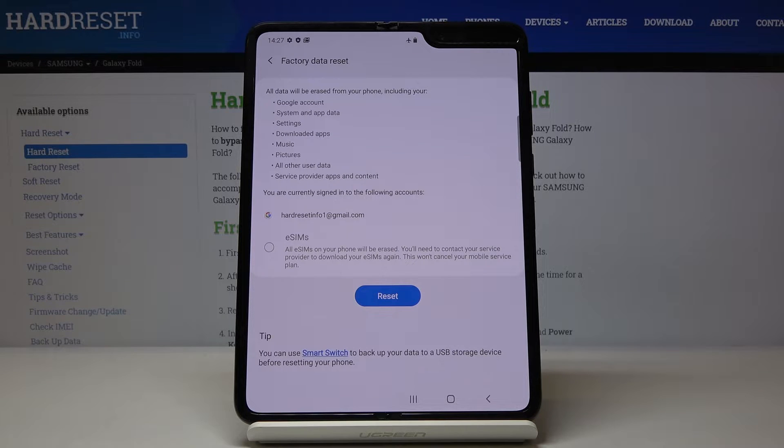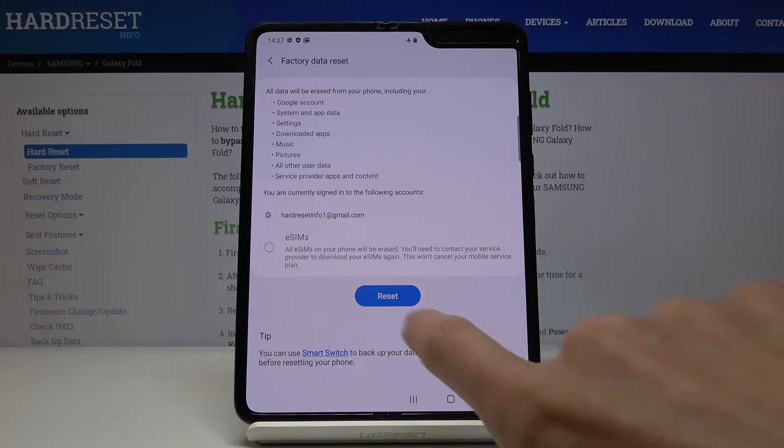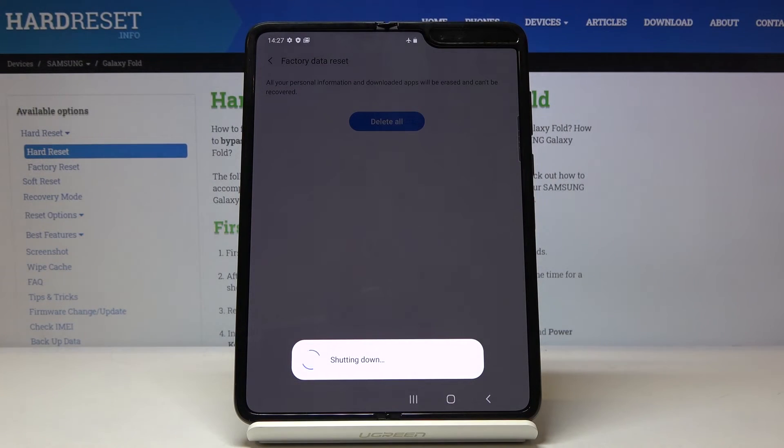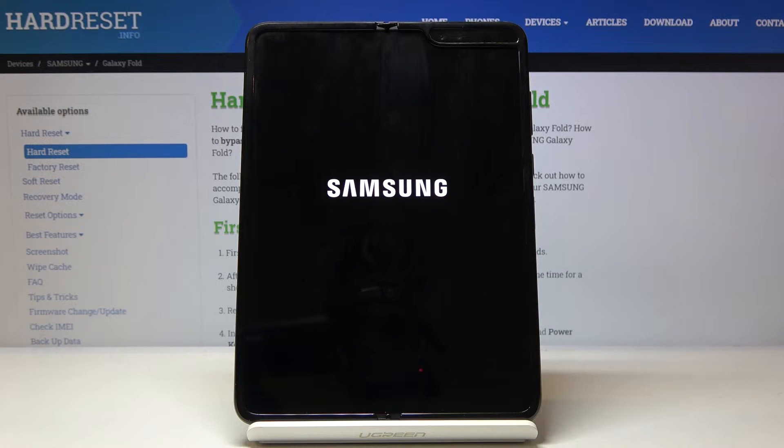And if you really want to perform a hard reset, click on Reset. Confirm it one more time by tapping on Delete All and patiently wait until it's done. Afterwards, you will be able to set up your phone as a new one.